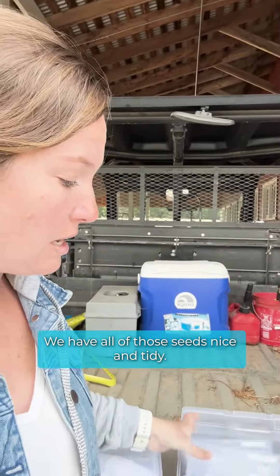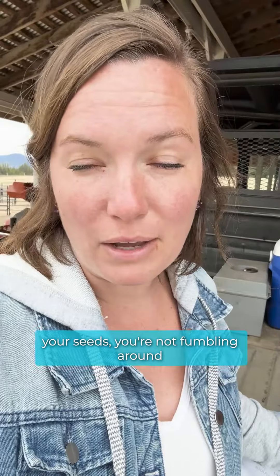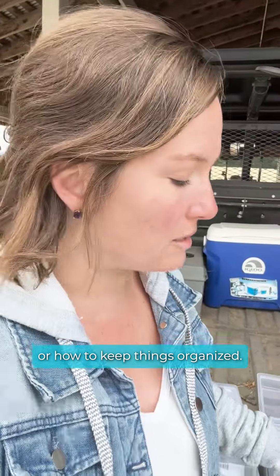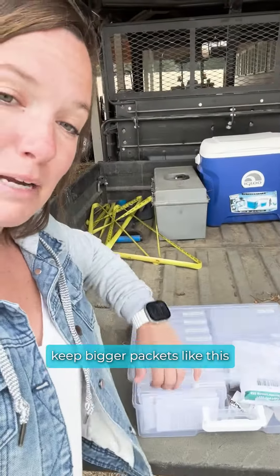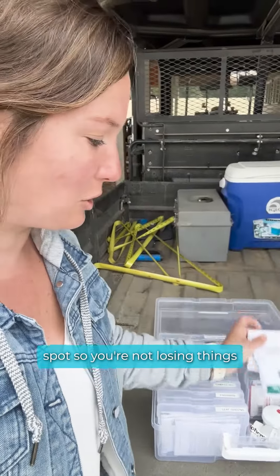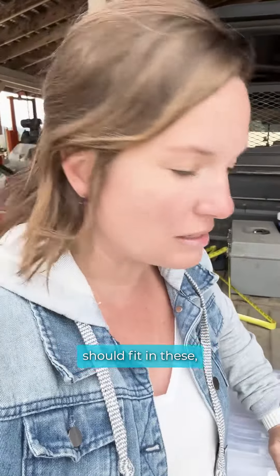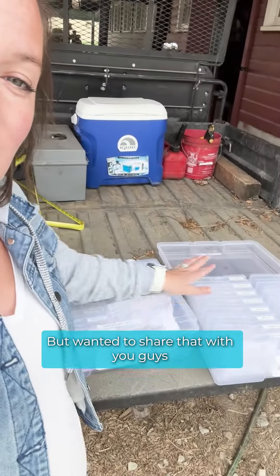We have all of those seeds nice and tidy, so when you go to plant or start your seeds, you're not fumbling around with millions of packets trying to figure out where things are or how to keep things organized. We found this is a really nice way to just keep things tidy, keep bigger packets in a safe spot so you're not losing things. Just depending on where you're getting your seeds from, typically your packets should fit in these, so it's up to where you are purchasing from.